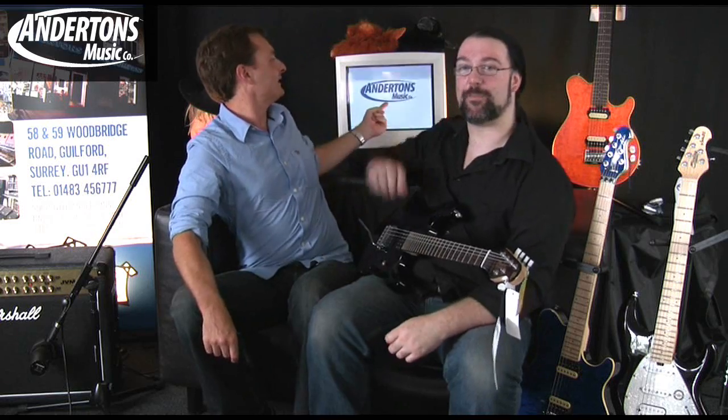Not bad — he must be pretty good, this Petrucci. Tune in for another exciting installment of Chappers and Lee at Anderton's. If you'd like to have your video on the screen of doom behind us, just ask us and maybe we'll pick your video, rip it from YouTube and put it behind us. These guitars are brilliant — buy them from andertons.co.uk and we'll see you very soon.